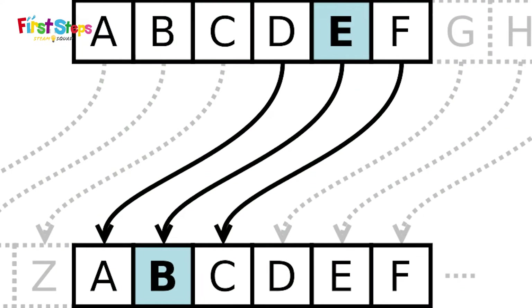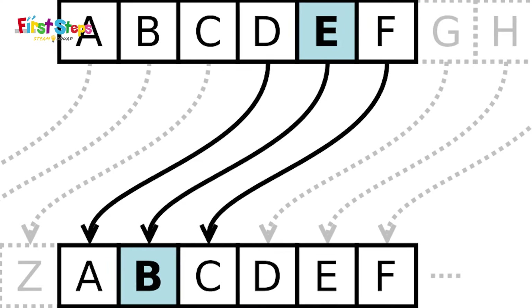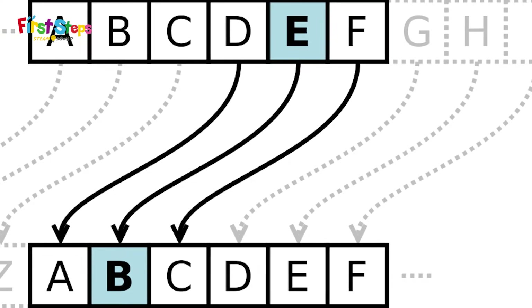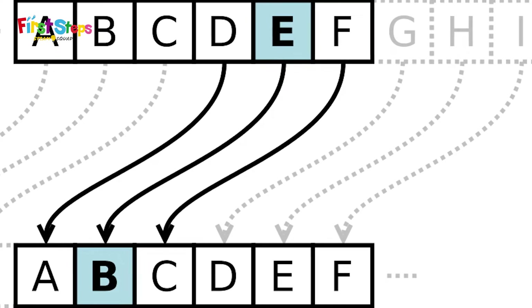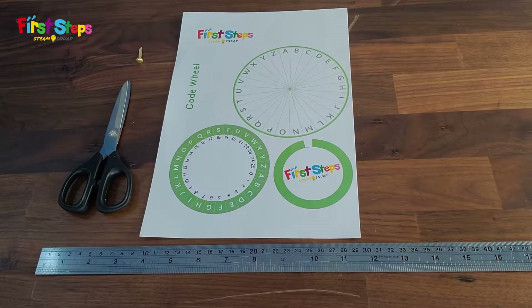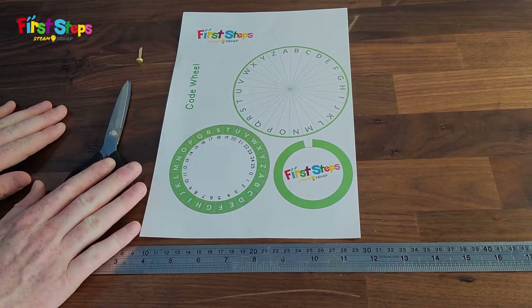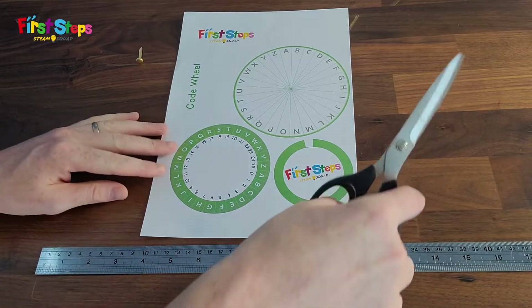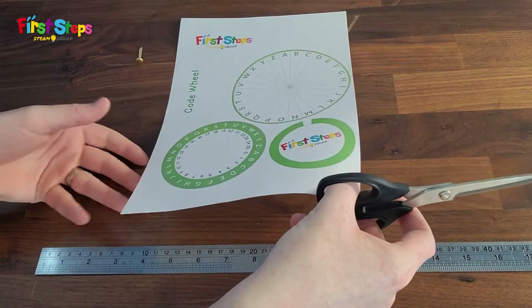One of the oldest types of secret code is called the Caesar cipher. The Caesar cipher swaps out different letters of the alphabet. Today we will make a code wheel that is able to encrypt and decrypt Caesar cipher messages.